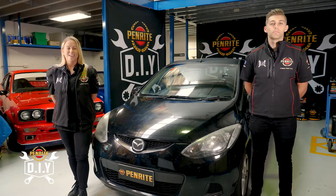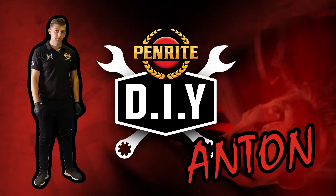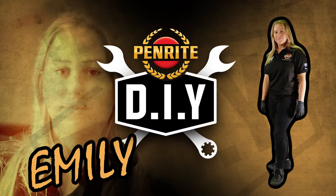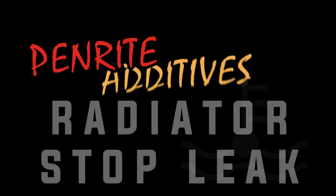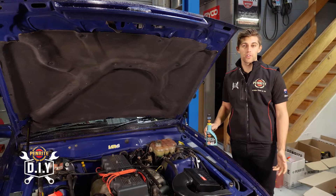Hi, I'm Anton D. Pasqualee. And I'm Emily Duggan. Welcome to Penrite DIY.